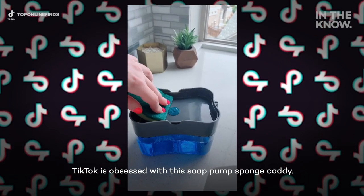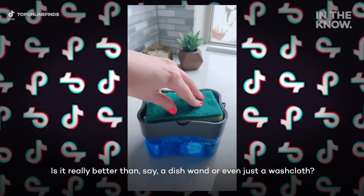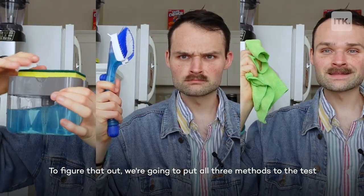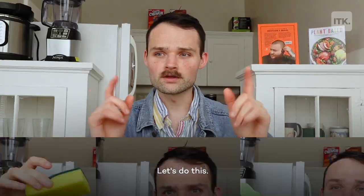TikTok is obsessed with this soap pump sponge caddy. Is it really better than a dish wand or even just a washcloth? To figure that out, we're gonna put all three methods to the test and see what works best. Let's do this.